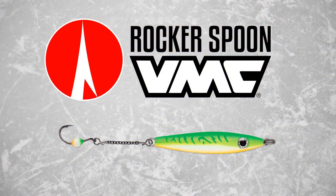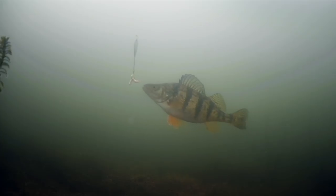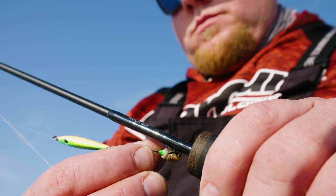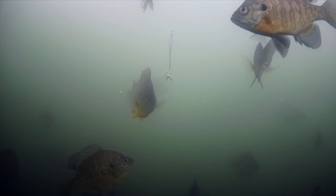The new Rocker Spoon from VMC marries the legendary fish-attracting flash and vibration of a VMC spoon with the subtle presentation of live bait tipped on an integrated chain dropper. Rip it up and allow the Rocker Spoon's seductive